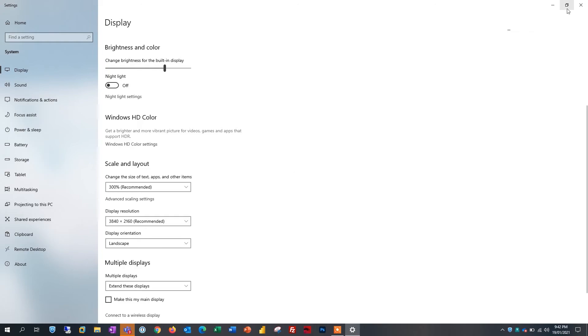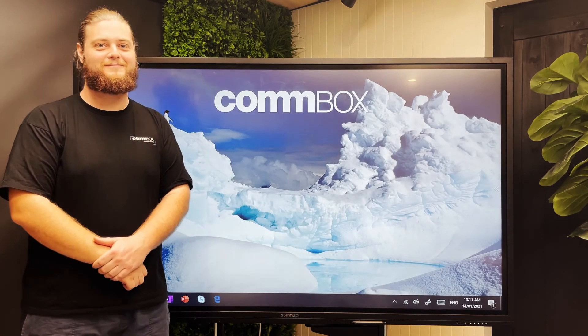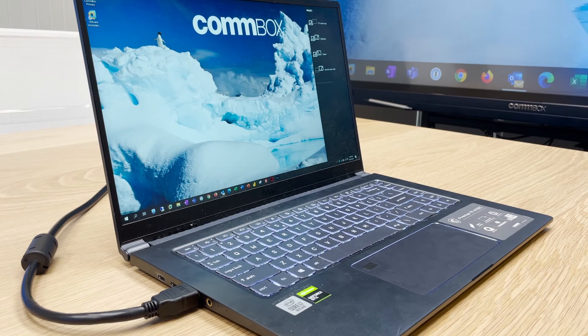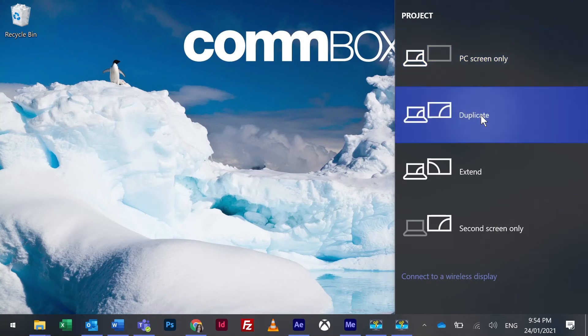If you have connected to your Combox and the computer is displaying but not showing your whole desktop, you will need to change your project settings. On your keyboard, push the Windows key and the letter P simultaneously, which will display a new side menu. Choose between duplicate, extend, and second screen only. Duplicate is our recommended setting and will mirror your computer's content. Alternatively, extend will stretch your desktop content across both your device and the Combox.